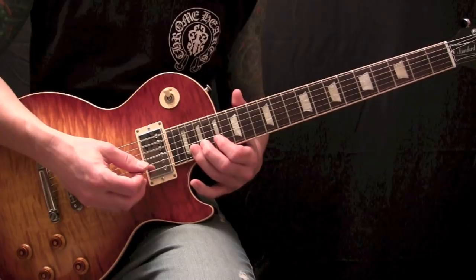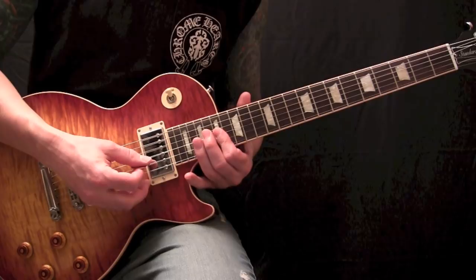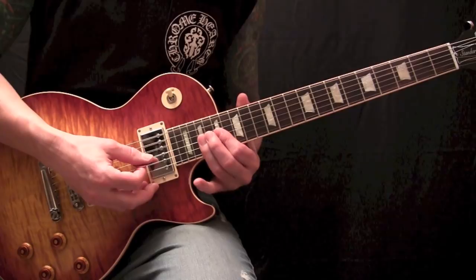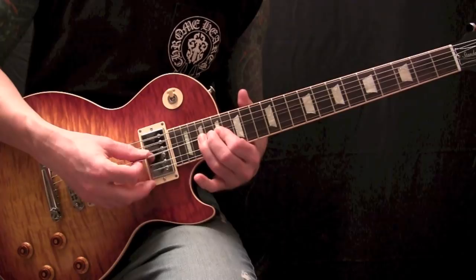Then grab that 20th fret again — single note — and then you're going to chord on the 17th fret on your G and B. Then twice on the 19th fret, chording the G and B. And then bend the 19th fret up a whole step on your G string. Twice.